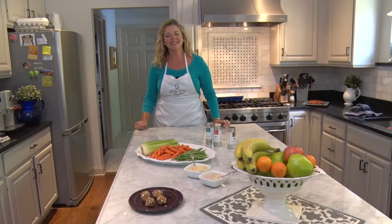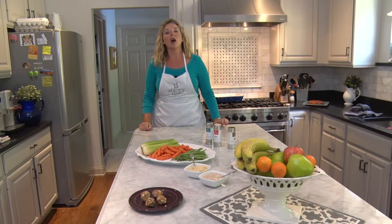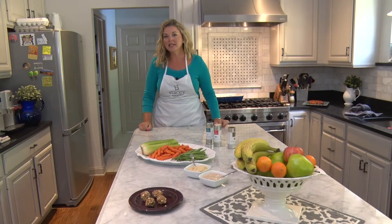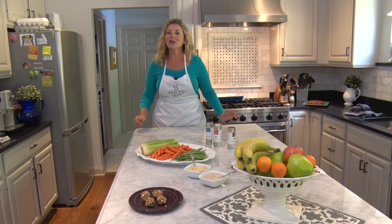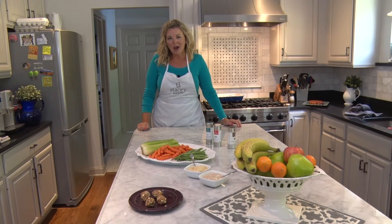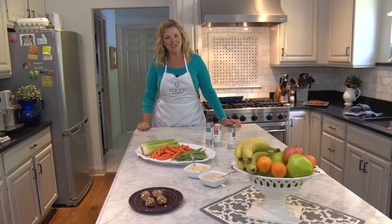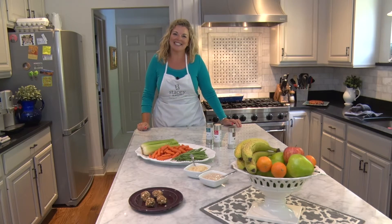And there you have it. These protein poppers can be put in a knapsack and enjoyed by your athlete to be fueled up all afternoon long. Are you looking for more ideas or recipes? Click on the link below right here at HVNN.com to download the recipes, worksheets, and much more. I'm Stacey Hawkins for HVNN.com. Thanks so much for joining us on this episode of SHTV, and we'll catch you next time.